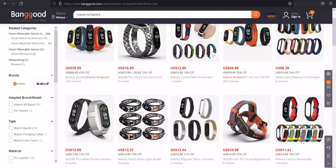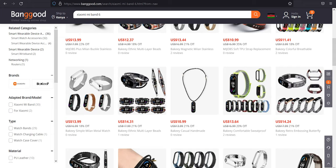And that leaves us with our sponsor: buy the Xiaomi Mi Band 6 and other tech products from Banggood.com. They make it easy to shop, check out, and ship products from anywhere in the world. Click the link in the description to find out more.